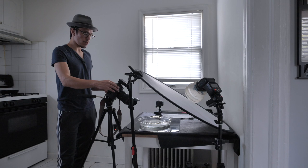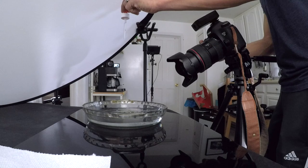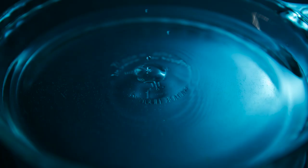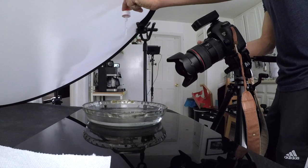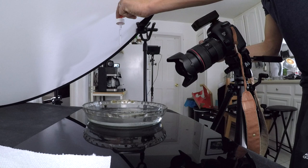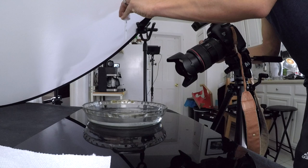The other tricky part is you have to press the shutter as soon as the water drops hit the water, because we're trying to freeze that action. It might take you a couple of tries, but the more you do it the better you'll get at it. Let's give it a try — one, two... I was a little late, let's do one more.